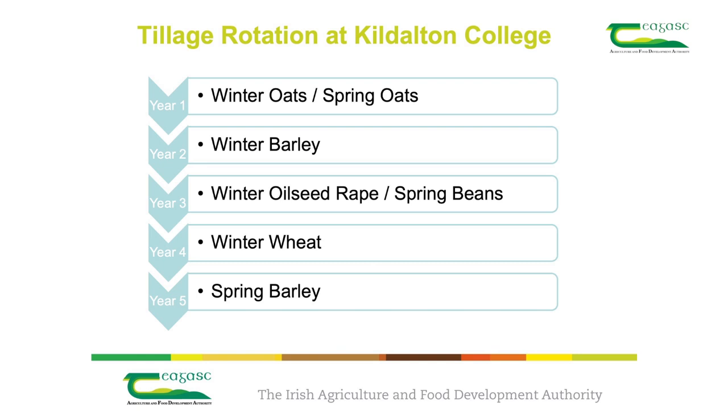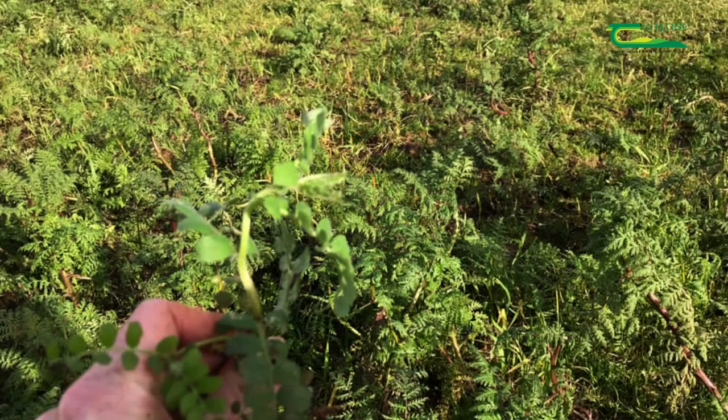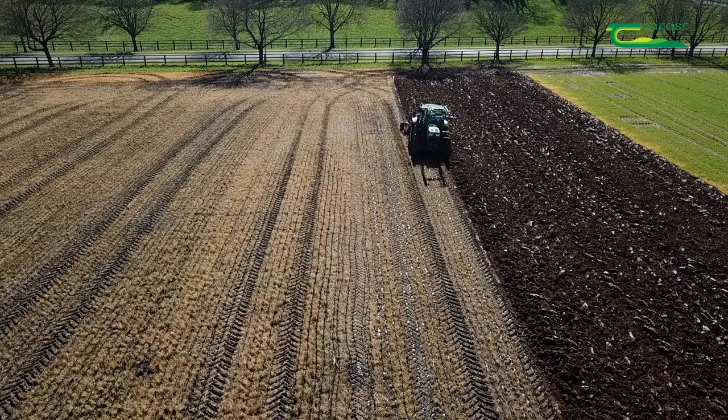The other crops we grow in rotation on this block of land are winter oilseed rape, winter wheat, and spring barley. Cover crops are sown on any fields before spring cropping. Crop rotations and cover cropping are two of the IPM, or integrated pest management, strategies that we use here in the College to promote sustainability on our tillage enterprise.